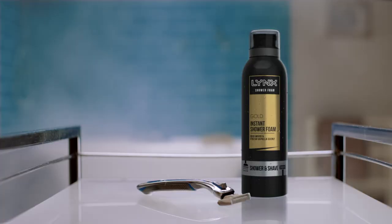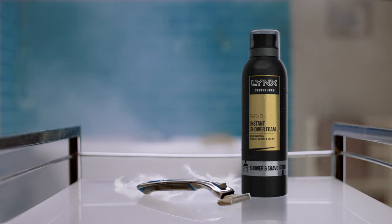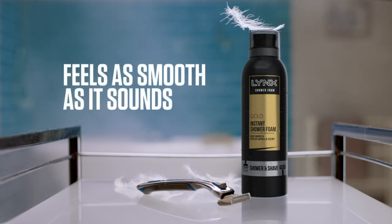You should give it a try yourself. Link's 2-in-1 Shower and Shave. Feels as smooth as it sounds.